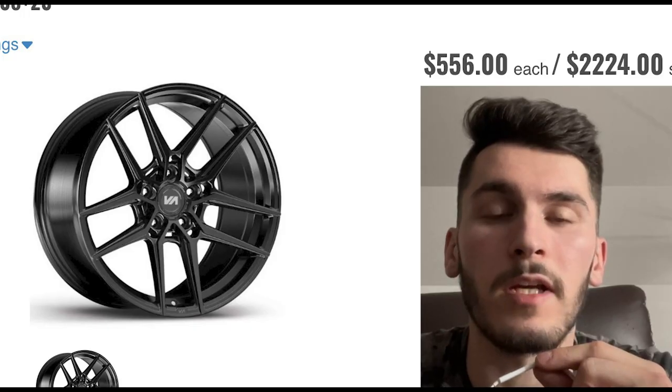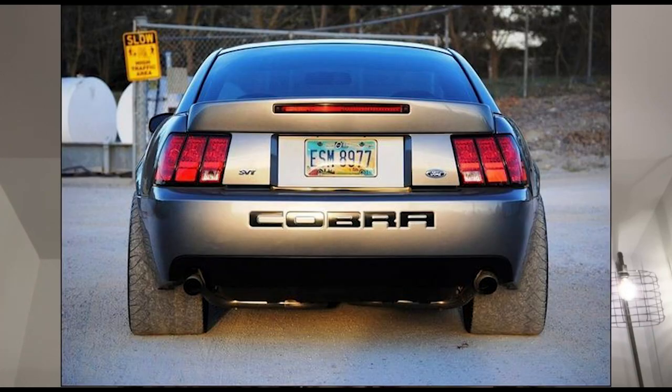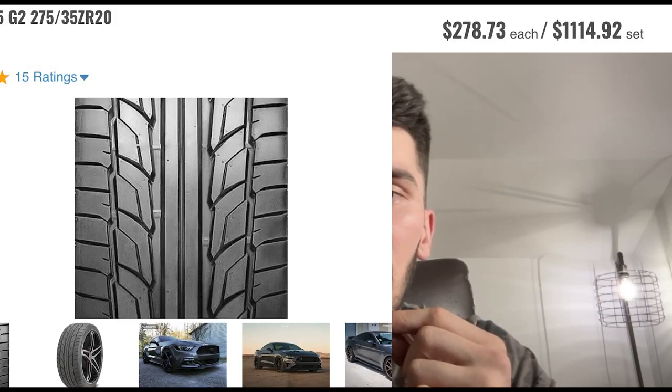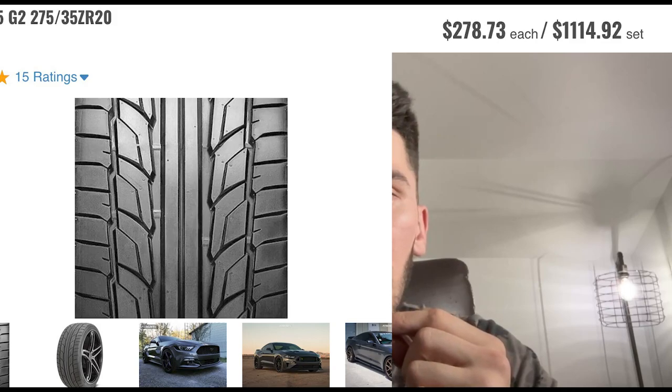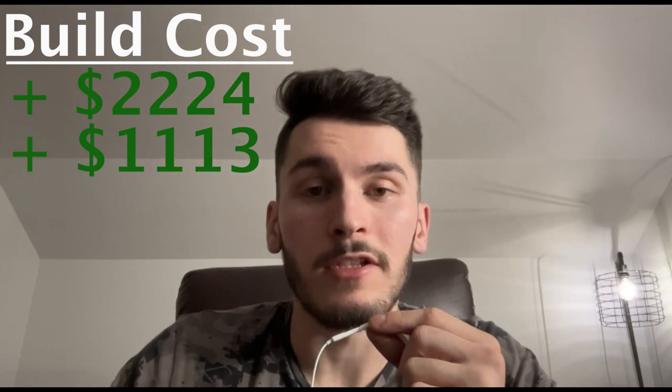For these parts, we are going to be heading over to Fitment Industries, starting with the wheels. They may be somewhat excessive, but I think the Variant Helium 20 by 10 plus 30 wheels are a good choice for us, just to make sure we can put all of that power down. Being rear wheel drive, we want enough surface area between those rear tires and the ground that they don't start spinning as soon as we floor it. But we also don't want that wide of a tire — wider wheels are more expensive anyway. So I'm going with the Nitto NT555 G2 275 by 35Z R20.